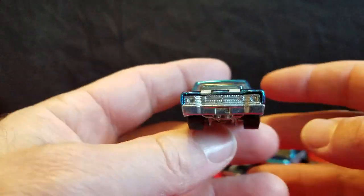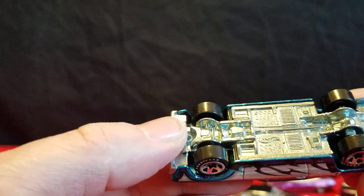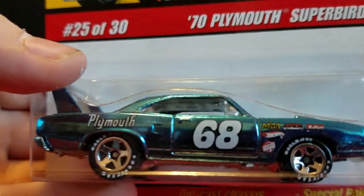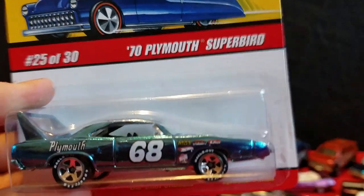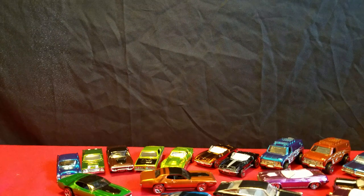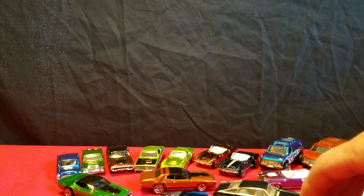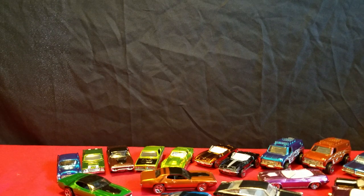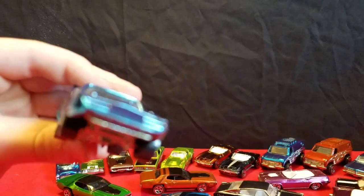And then we come to the last one — the Plymouth Superbird in blue. I have a green one somewhere, and the blue and red. Coming to our last one — a lot of Mopars here. The bottom is a little loose, I didn't even notice. And there's the Plymouth Superbird — my favorite.